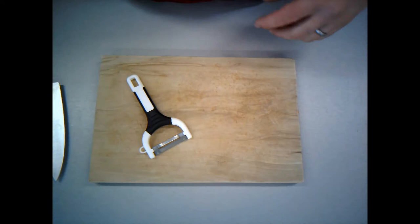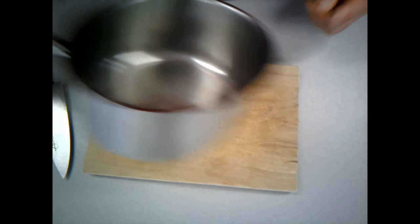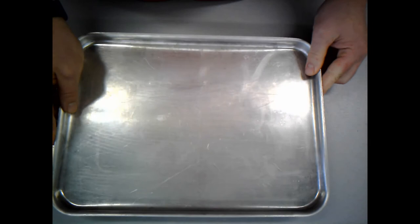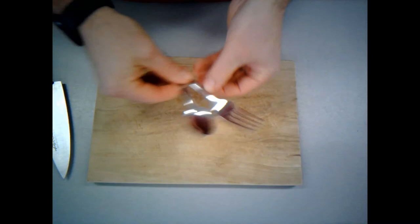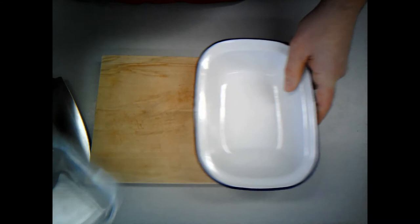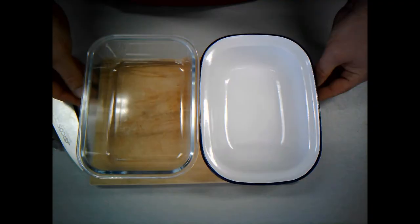I've got my chopping board here, my sharp knife, and I've got a peeler — I've actually got two different types of peeler. I've got a nice large saucepan. I have an ovenproof dish or a metal tray. I've got a bowl that I'm going to put my peelings in just to keep tidy. And some cutlery — a teaspoon and a fork. I've also got a pie dish. I'm actually going to split this into two smaller pies, which you could do as well if you wanted to at home, or you could just make one big one for your family.